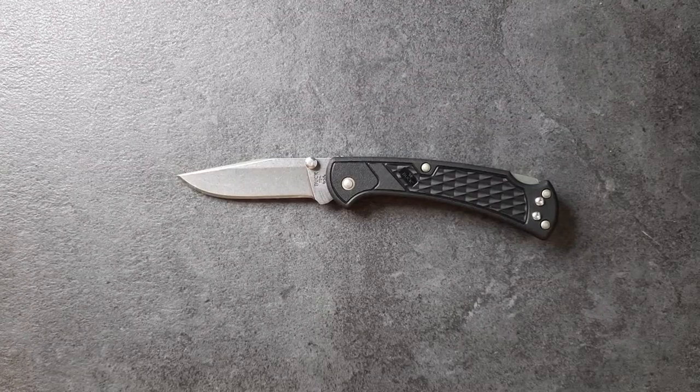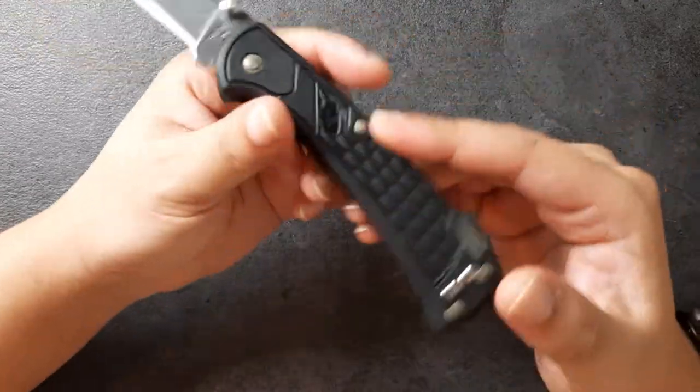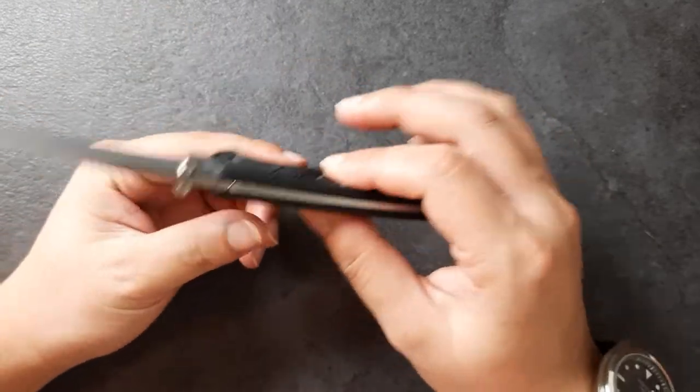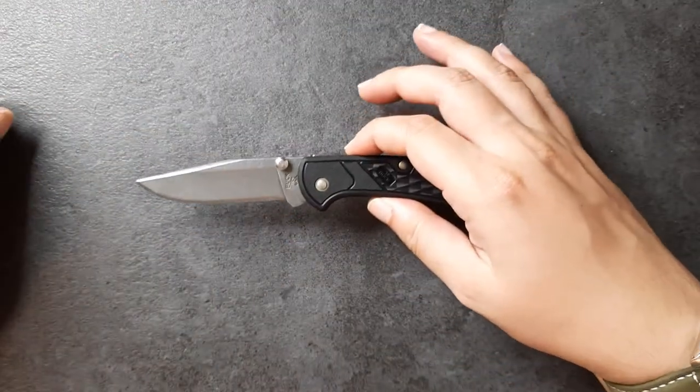Hey Kawan, welcome to EDC Ready. Today we are doing a full review of this knife. This is the Buck Knives 112 Slim Select, because it is slim and I have selected it for this review.